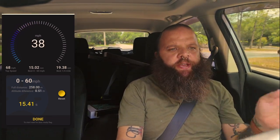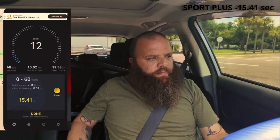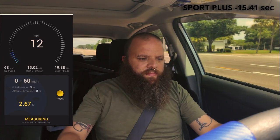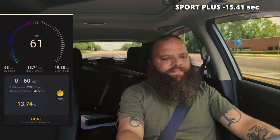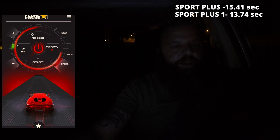Alright, so 15.41 seconds — Sport Plus level one. Let's go. Alright, so that was 13.74 seconds. This is Sport Plus mode level two — let's do it.